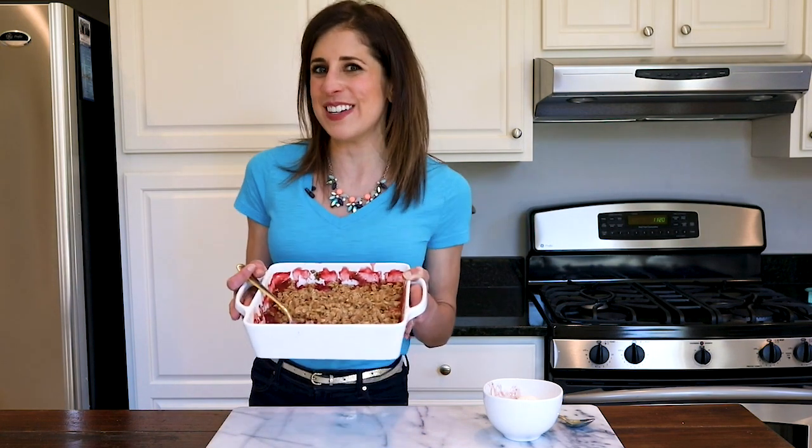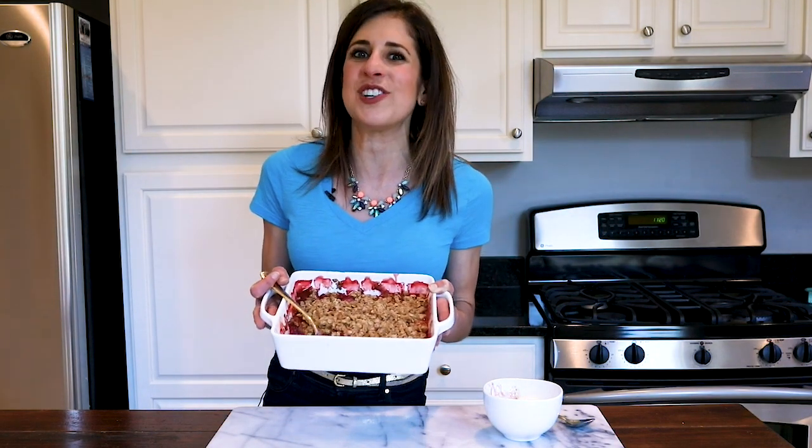Hey there, it's Erin Clark from wellplated.com, and I have a healthy dessert you're going to love. This is my strawberry crisp. If you are into easy healthy recipes, be sure to like, subscribe, and follow — I share a new one every single week.